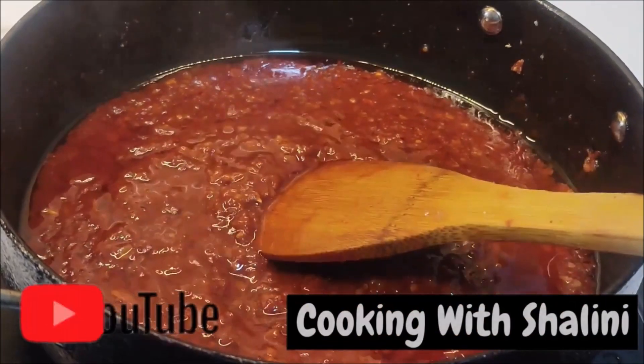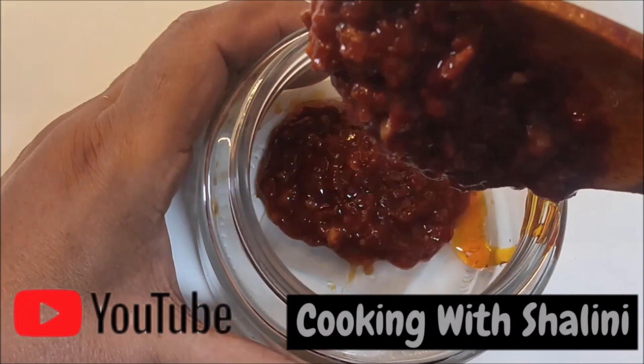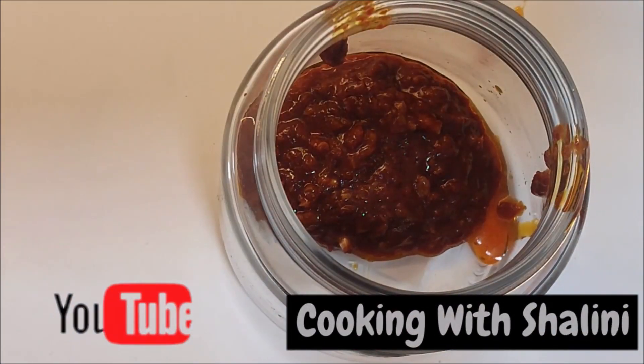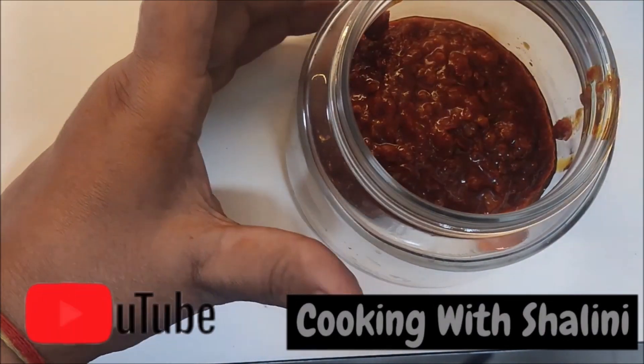Welcome to Cooking with Shalini. You are very happy with all the sauces — you like all the sauces. Now I am very interested in the market-style chaisewan sauce. Chaisewan sauce is very tasty, and we are going to make it bazaar style.